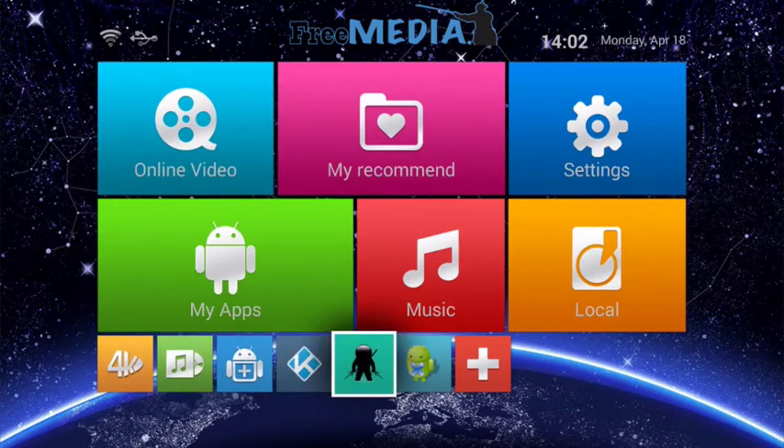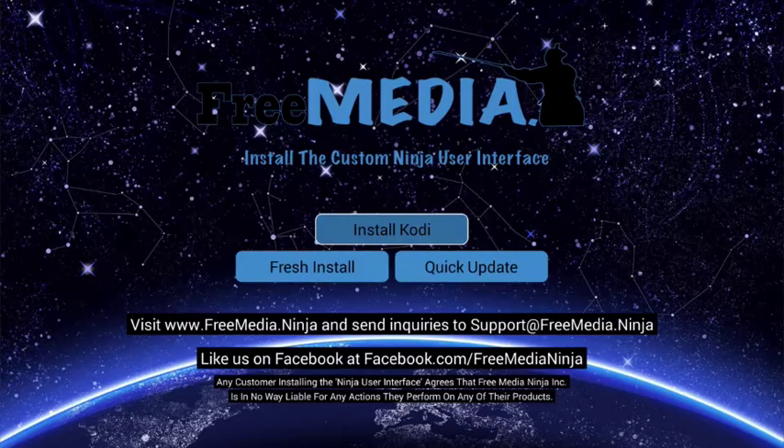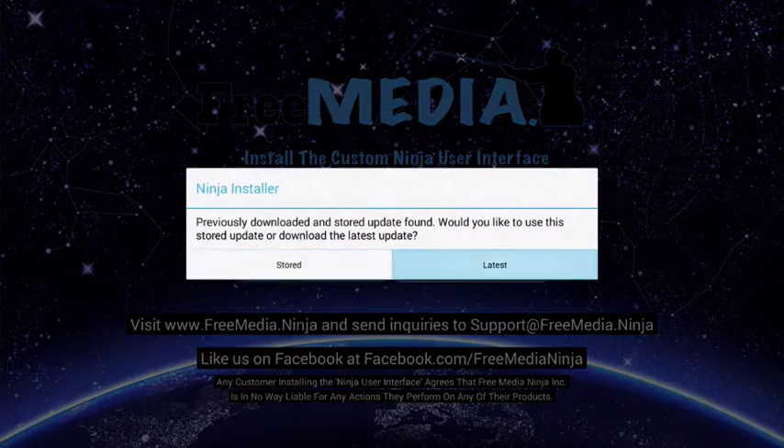Now it's time to launch our Ninja installer. This will install our custom Ninja user interface for Kodi, which we professionally maintain for our users. Once inside here you have three options. Install Kodi is for when there is an update available to the actual Kodi software, which we will let you know about.